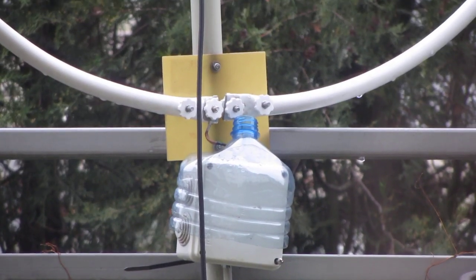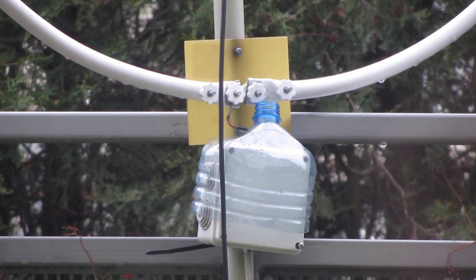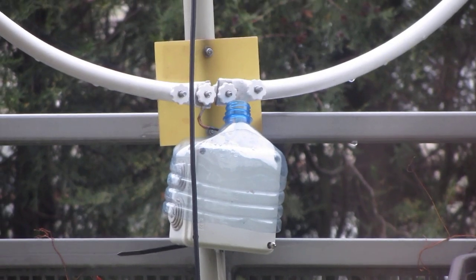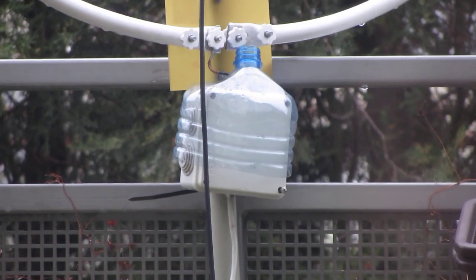Hello everyone, this is LZ1ABC and I will update you on my LZ1AQ active antenna. You can see the part which is staying outside.